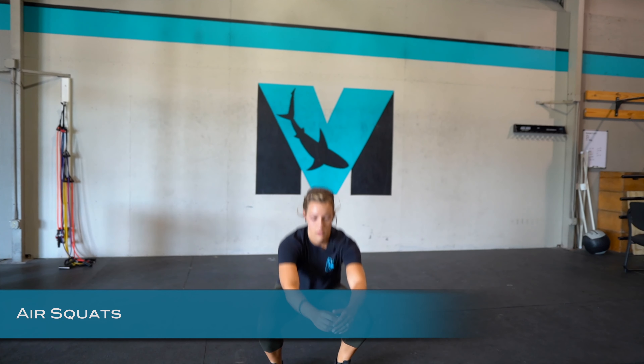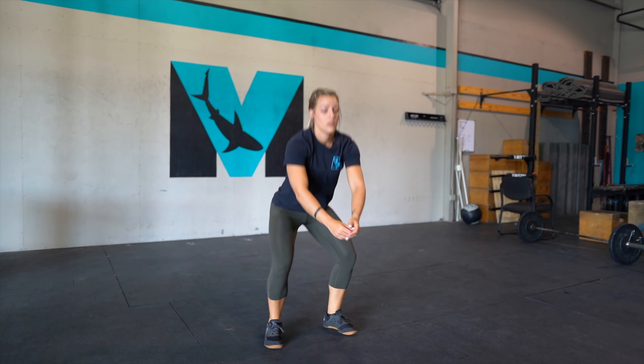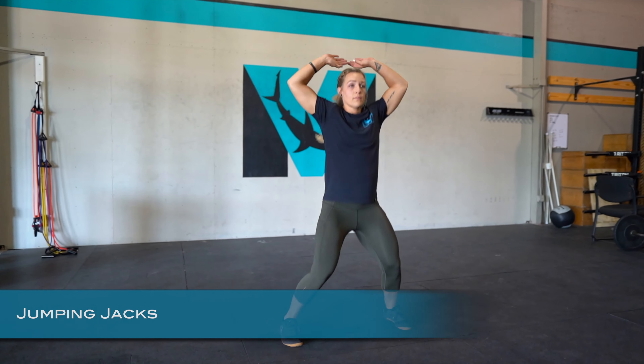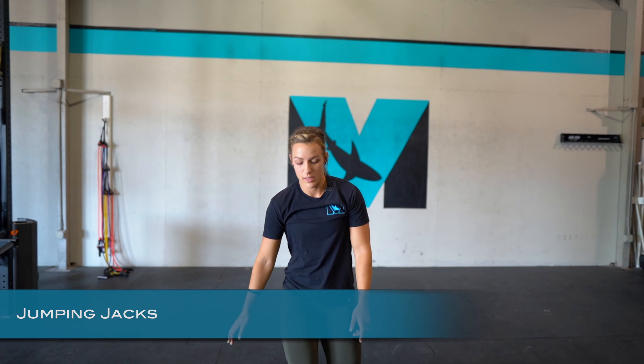Hey guys, we're going to do a Tabata warm-up today, so that's 20 seconds of work, 10 seconds of rest. You're going to do each movement for three rounds. First, we're going to do squats, then jumping jacks, then sit-ups.